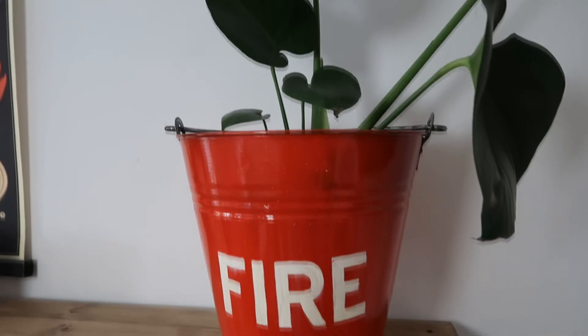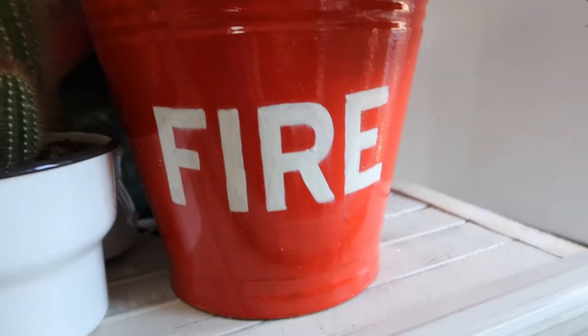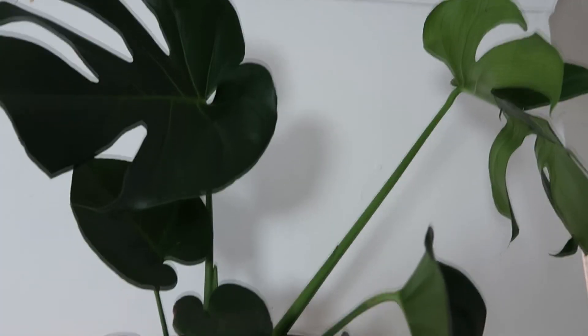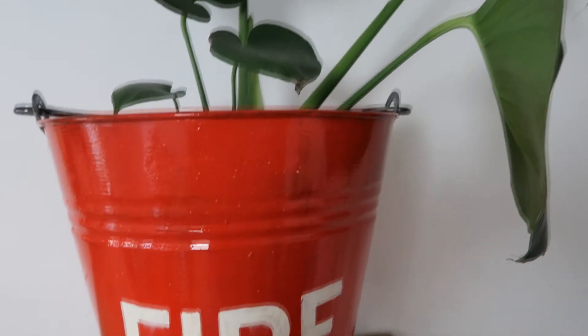And this is it finished! The white paint wasn't quite dry so the varnish did smear it a little bit, but to me that just makes it look that little bit older. If you like this video, please give it a thumbs up and consider subscribing to my channel for lots more quirky pieces of home interior.